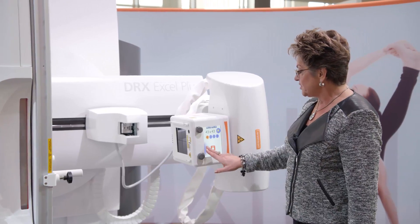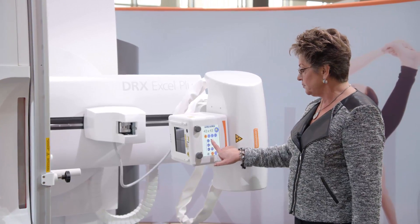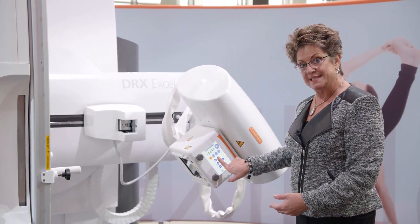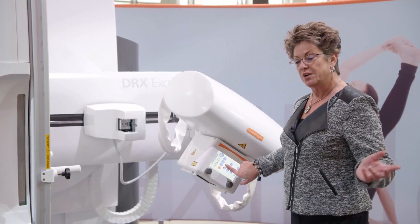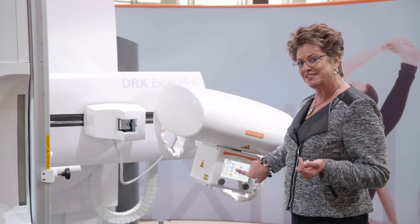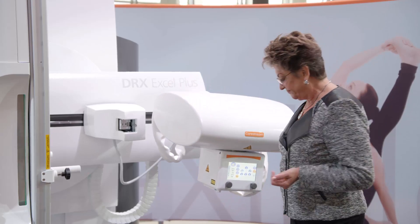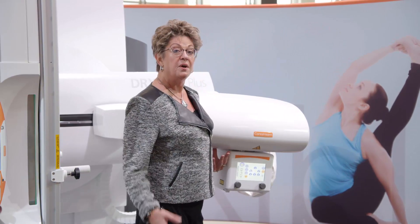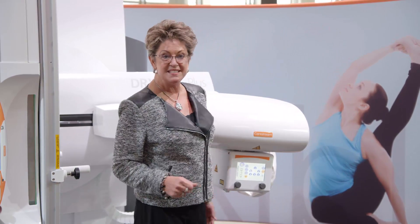But I do have the option to also control the tube independently. So if, for example, I wanted to do a standing AP foot, I could bring in a DRX1 detector from another modality and angle the tube in this direction and potentially do my standing AP feet in the same room.